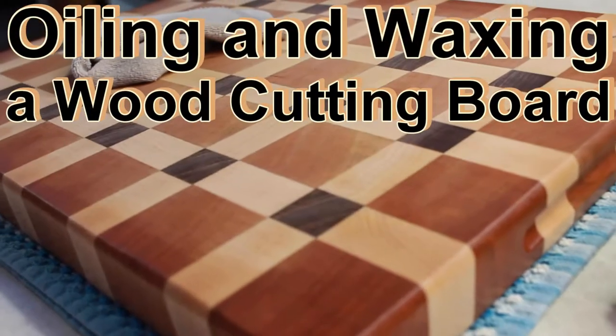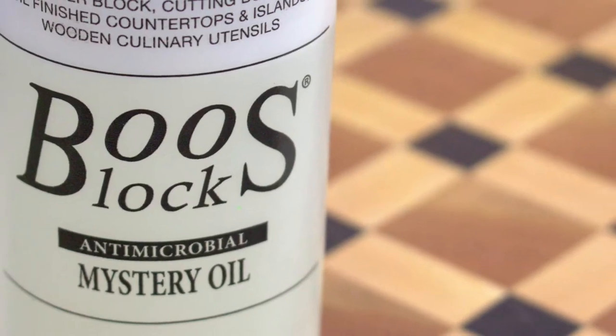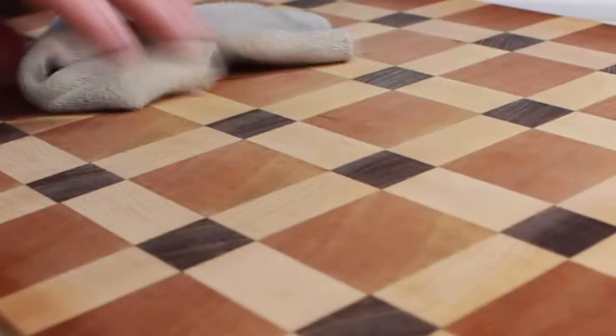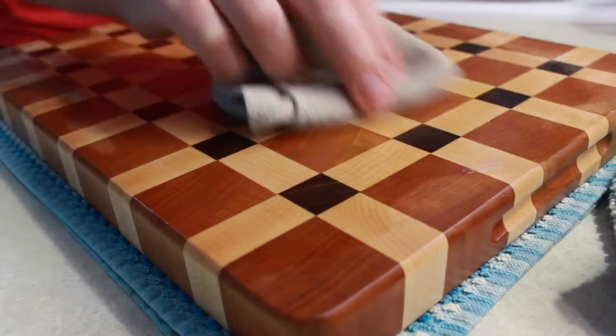We are going to oil and wax our end grain wood cutting board today. I like to use a highly rated Boos Mystery Oil, which has a food grade mineral oil and other secret ingredients. You can see how dry my board is, so I just dump it right on top — dump plenty of it on there.